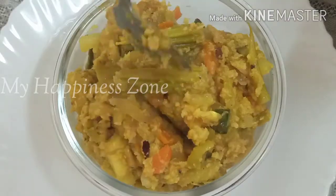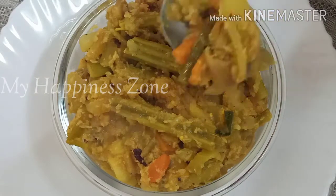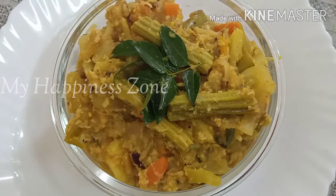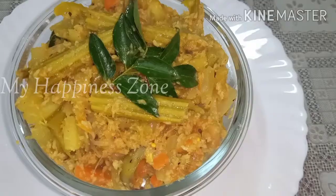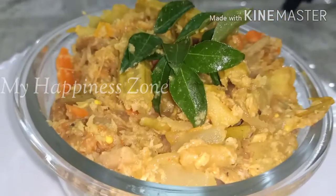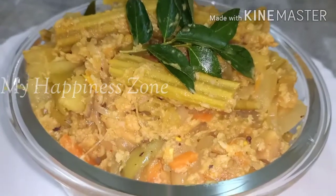Now we are going to mix in the pan. The pan is not ready yet. It is not ready to cook. The pan is ready. I am cooking this pan.